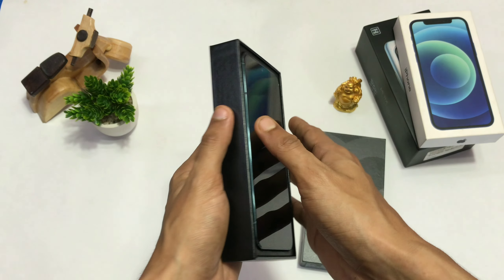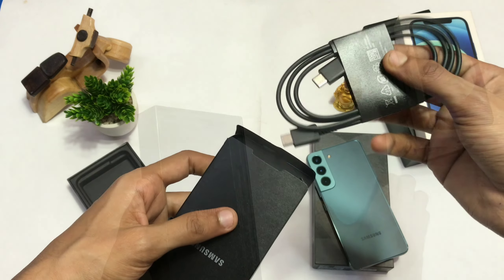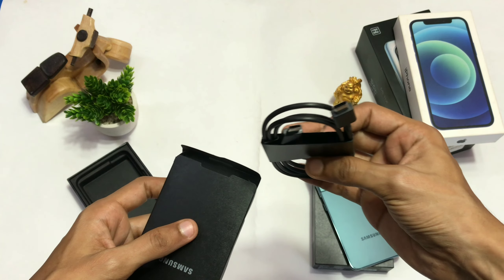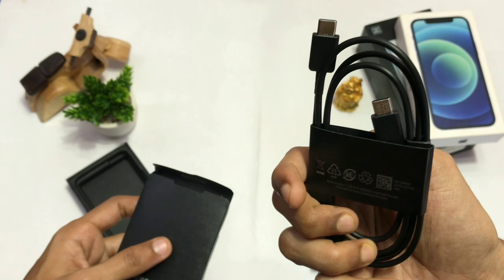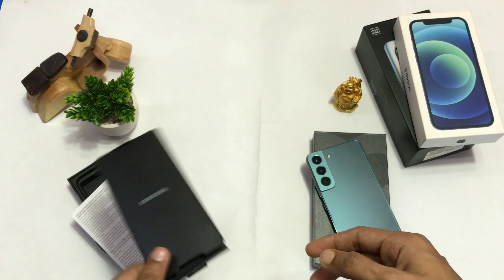So after opening the box, the first thing we see is this beauty, which we'll keep aside for a moment. Besides that, in the name of accessories we get this Type-C to C cable and this user manual, which we'll just ignore — just how your crush ignores you.